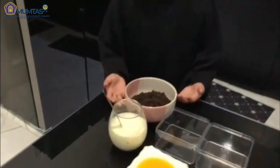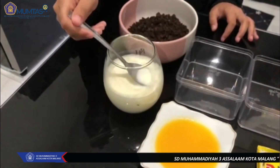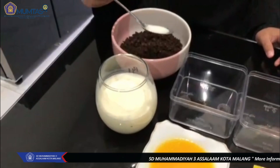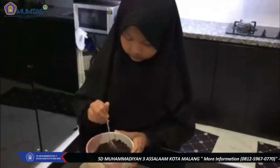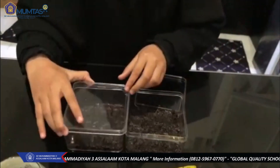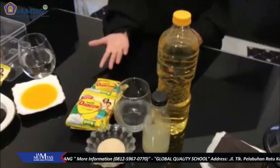Untuk membuat lapisan pertama, kita campurkan Oreo yang sudah dihancurkan dengan 2 sendok makan susu dan 2 sendok makan margarin yang sudah dilelehkan. Kita tutup, lalu kita masukkan ke dalam freezer sambil membuat lapisan yang kedua.